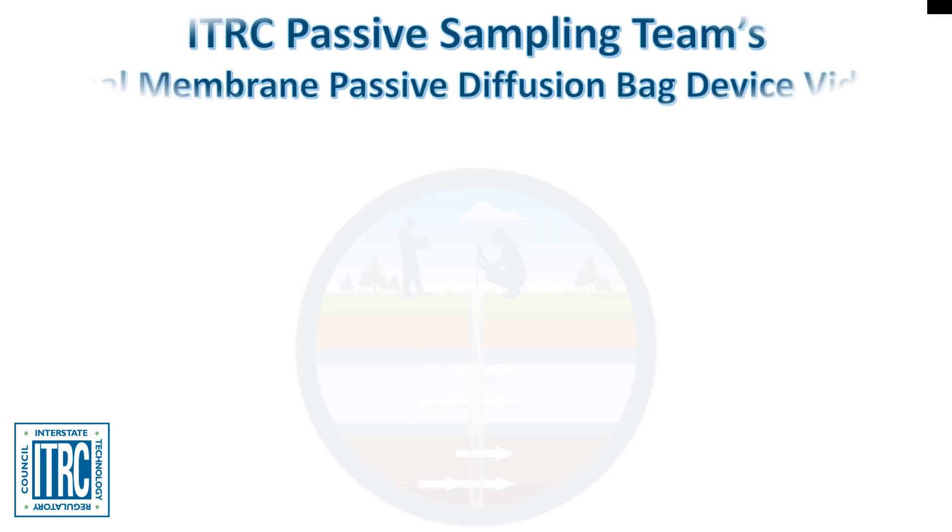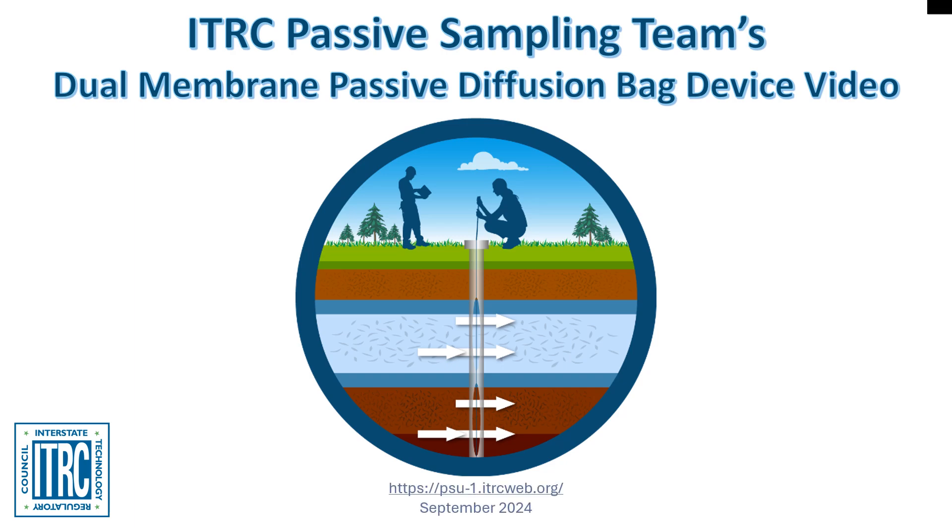Welcome. The Passive Sampling Technology Update Team is proud to present an overview of the Dual Membrane Passive Diffusion Bag Technology. This quick video will provide a high-level overview of the device, as well as instructions on how to use, deploy, and retrieve the device.